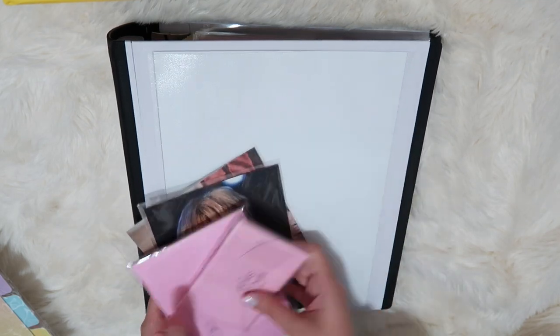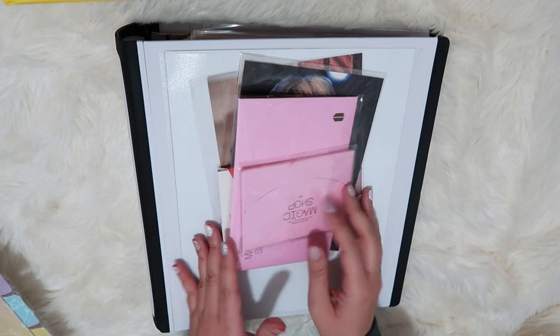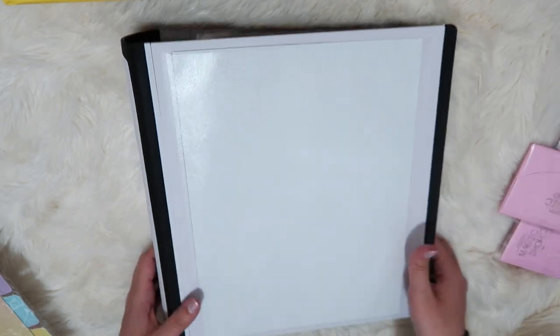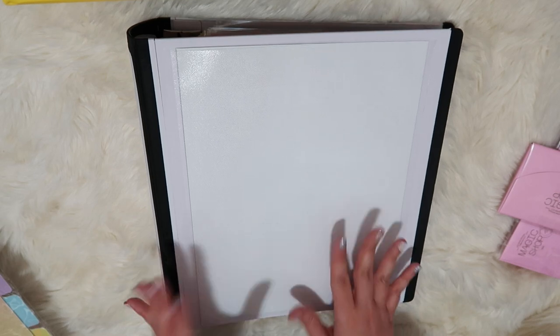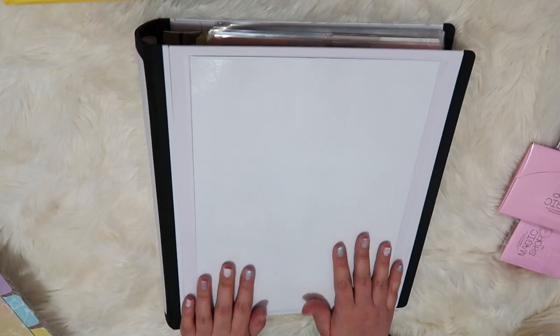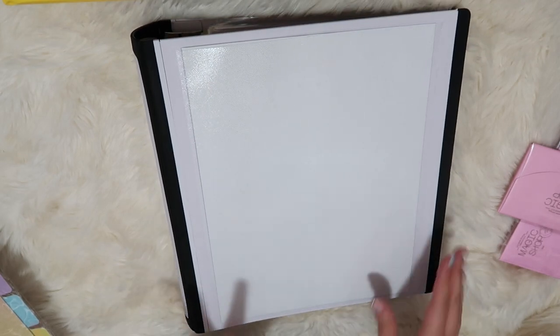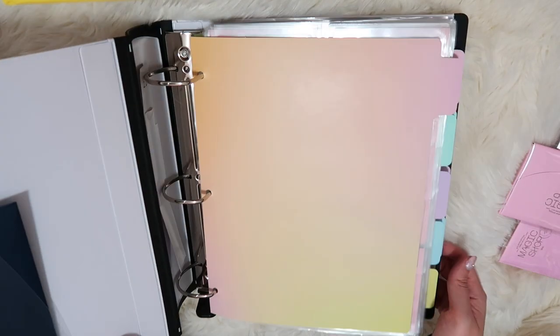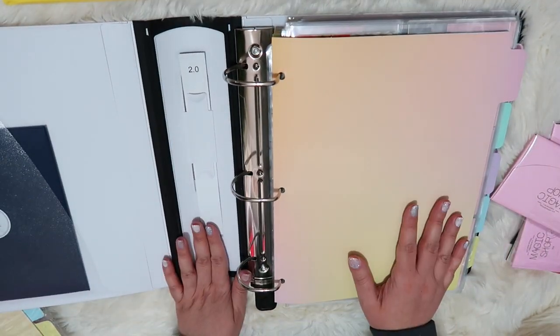Really quickly I'm going to talk about the materials that I have in case you're curious, and I will link everything. Huge shout out to my friend Melanie — she has a booktube channel called Mel to the Enny and another K-pop BTS unboxing channel called J to the Emin. She's helped me out a ton in putting this binder together and telling me what materials are really good to get.